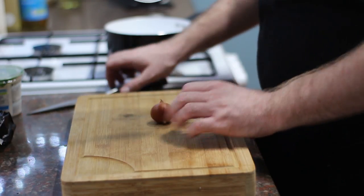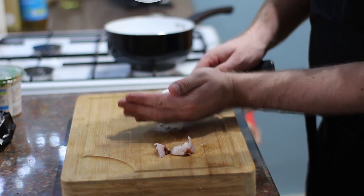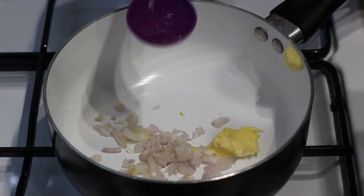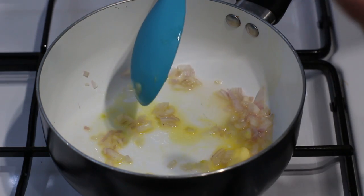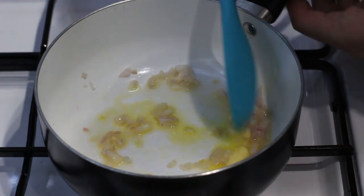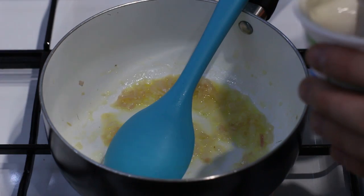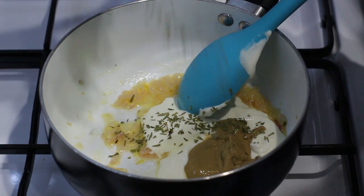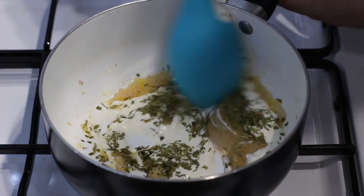Whilst those are cooking in the oven, we can get on and make our cheats béarnaise. I've got a shallot which I'm going to peel, finely chop, and add to a pan with a tiny knob of butter and a tablespoon of white wine vinegar, on a very low heat. We're looking to evaporate that vinegar and gently fry the shallots until slightly cooked — you still want a bit of bite to them, about a minute or so. Once the vinegar has evaporated, turn off the heat, then add about two tablespoons of creme fraiche, a tablespoon of Dijon mustard, and about a tablespoon of tarragon. I'm using dried because fresh is hard to get in the shops, but if you can get fresh, by all means use that.